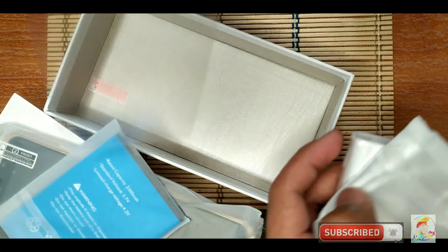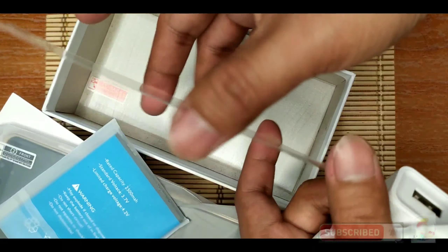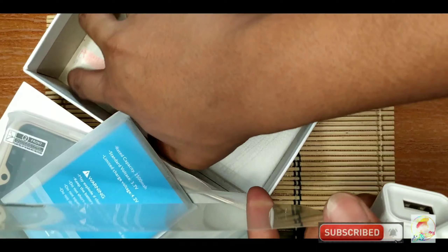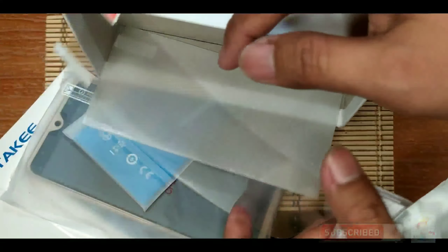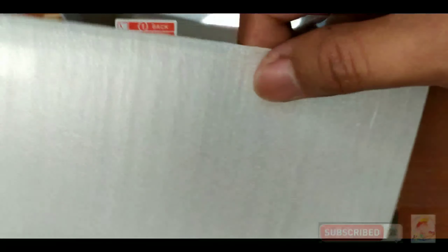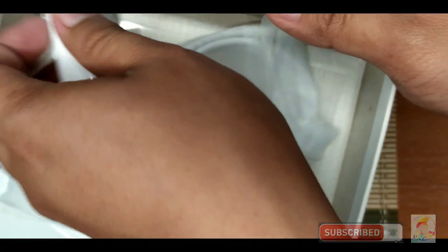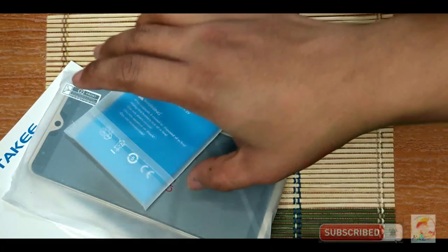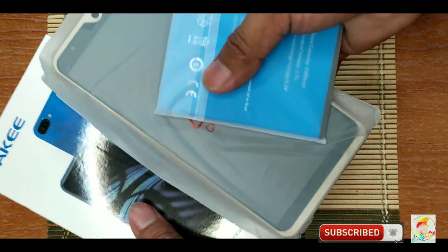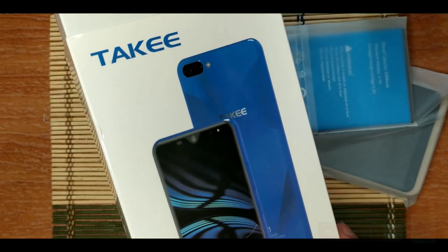We also have a free tempered glass. Ito yung tempered glass niya. Kung ayaw mo yung tempered glass, you can also use this clear one as a spare. So let's check the unit itself. Actually, marami yung kanyang freebies, I must say.